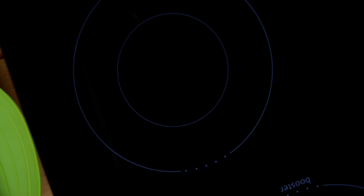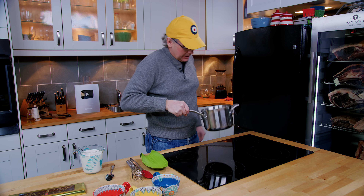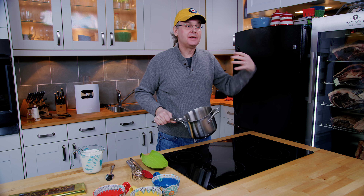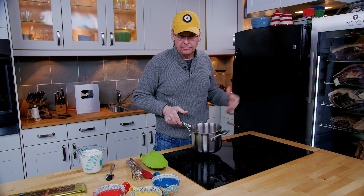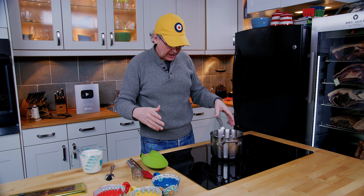Look at that — nice and brown. I'm gonna take that off the heat, and you can see it's nice and caramely inside. You don't want it to burn, but you can get it really nice and dark. If you want a really dark caramel flavor you can go super dark, or you can just do it very lightly. I'm gonna leave it off the heat for a moment and let it cool down just a touch.